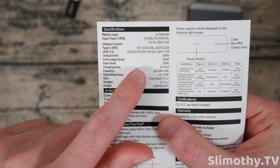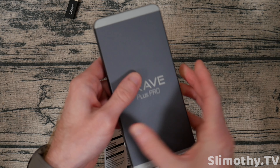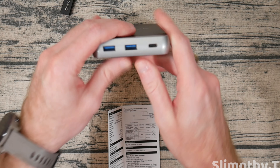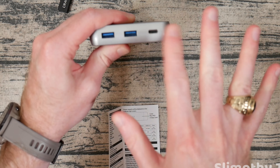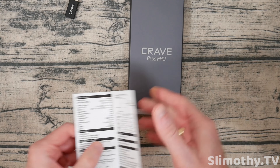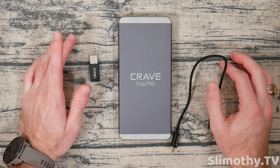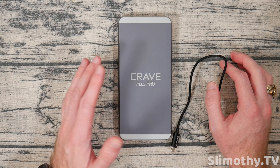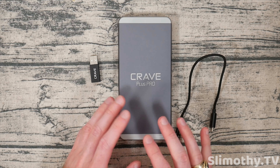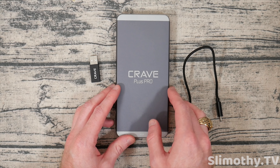Real quick — the current specs: this is going to be 45 watts output and 30 watts in. So if you're trying to charge it, it charges at 30 watts, and the maximum output is 45 watts. This is not going to be enough to charge a 16-inch MacBook Pro — it's just not fast enough. It should be fine for MacBook Airs and regular MacBooks, and possibly the 13 and 14-inch MacBook Pros, though those need 60 watts so it'll be a little slow.